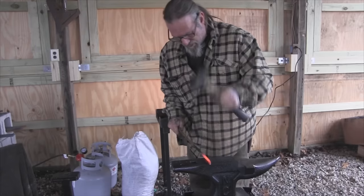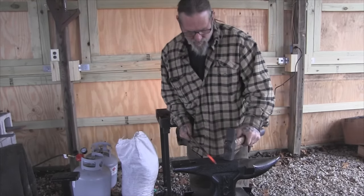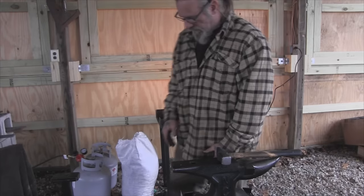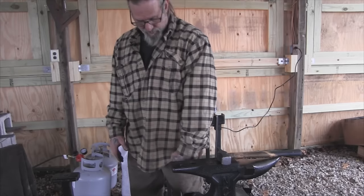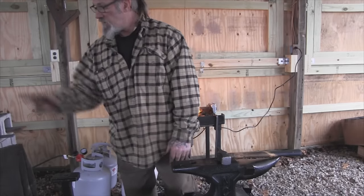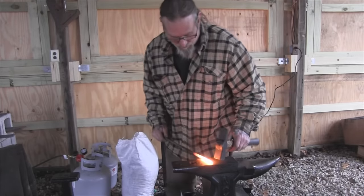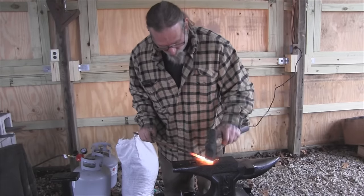We can always straighten this out after the fact, don't worry too much about that. I actually straighten them up a little bit before I go to the next heat. This anvil is a little bit high for me. An anvil is the right height if it's about where your fist drops down as the top of your anvil — so this is about three inches high for me really. When it starts sparking like that you're getting welding heat — you don't want that.